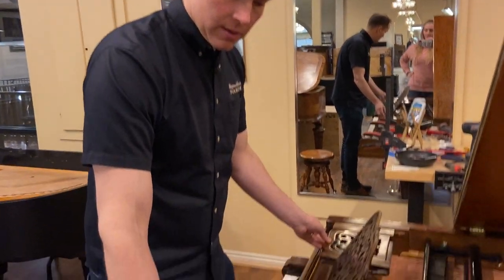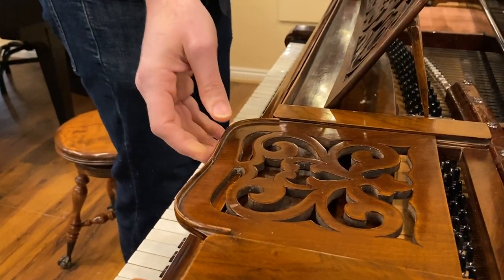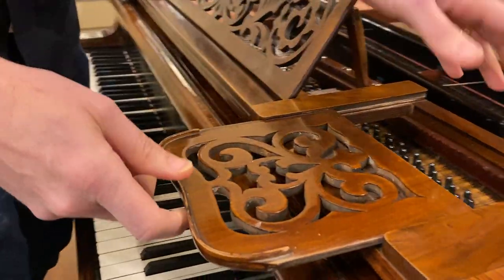It actually sounds pretty good. But this is kind of something unique — these are for candles, to put candles on so you can see your sheet music before the days of electricity.